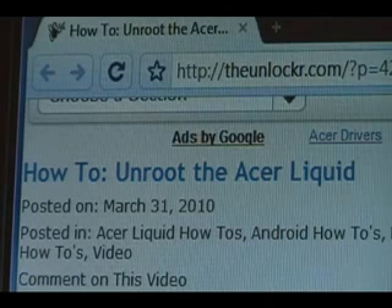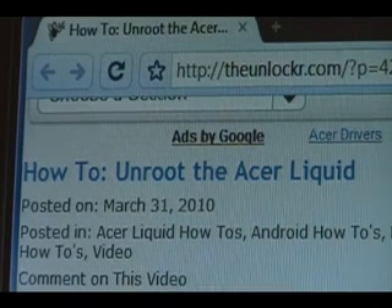Hey guys, it's David from TheUnlocker.com. Today we're going to show you how to unroot the Acer Liquid and get back to factory spec so you can send it in for warranty or whatever reason. If you're not right there, head over to TheUnlocker.com, spell like that in the address bar, and then search for our how-to unroot the Acer Liquid procedure.